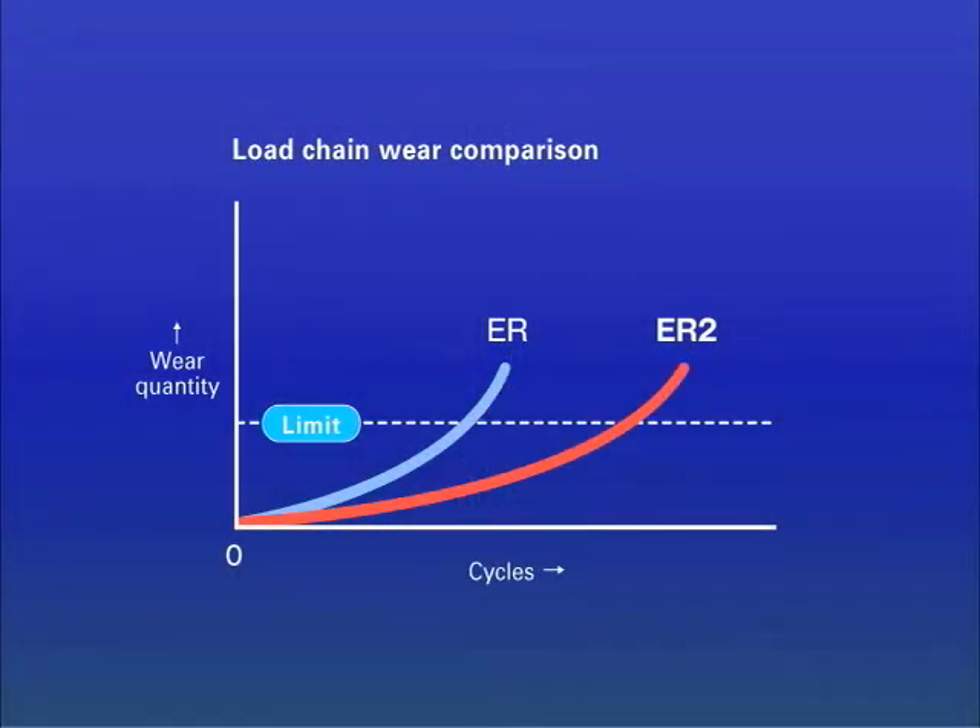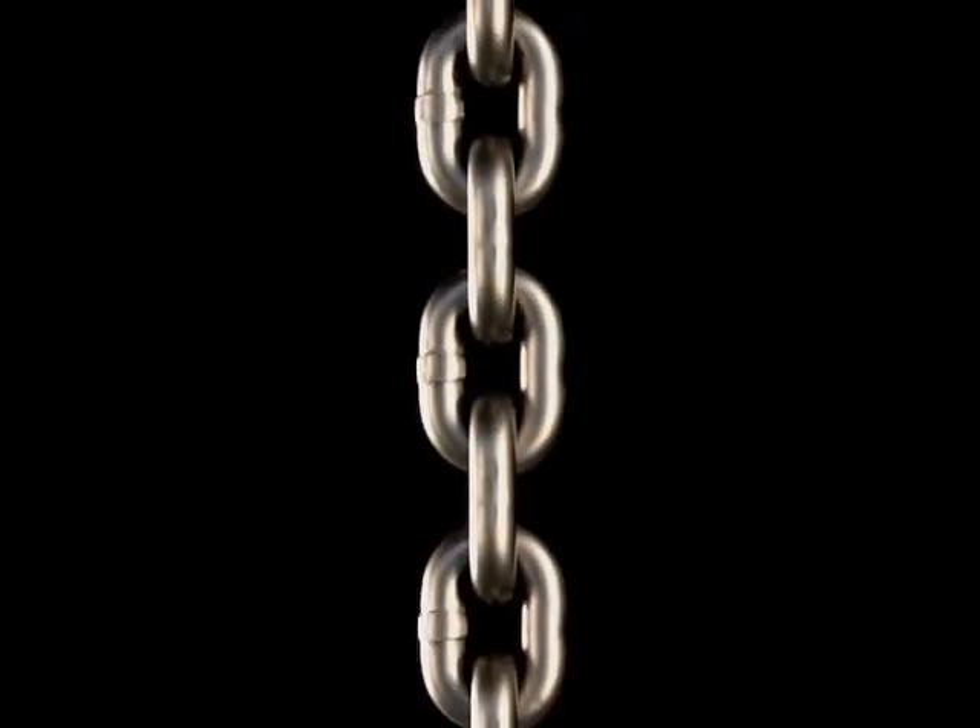Compared to previous products, the pitch of the load chain has been decreased and a device has also been added in the load sheave. This provides smooth movement and operation.